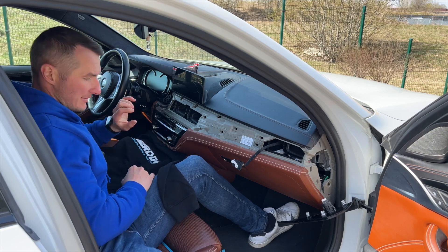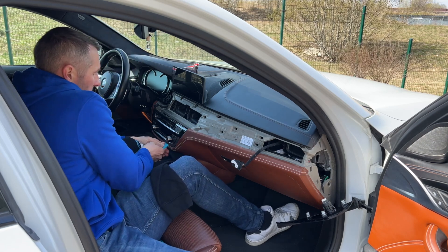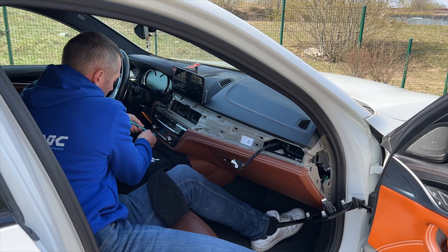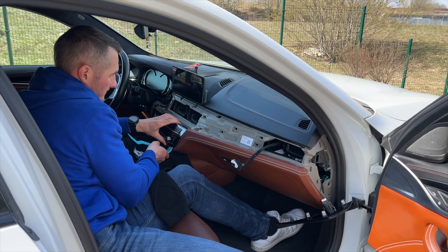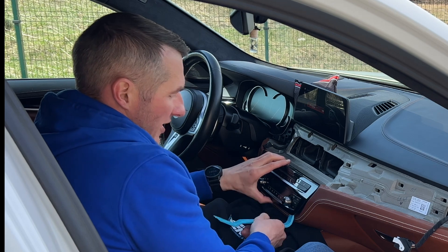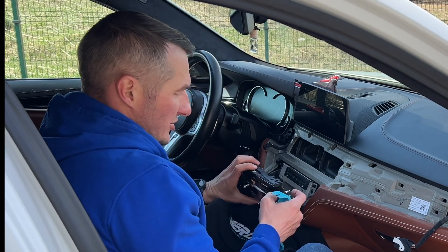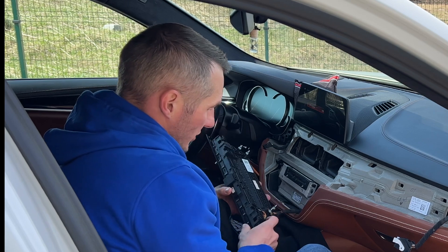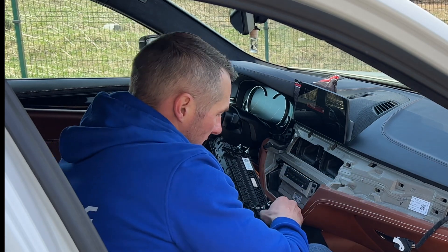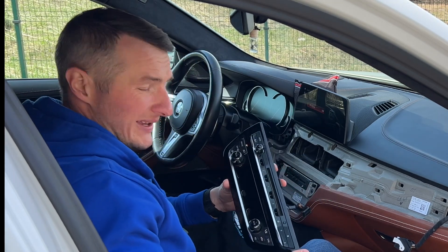The next thing to be removed is the climate panel console. For that you use exactly the same tools — go just under there and carefully peel it off. My recommendation is to start from the bottom, then from the left side, and then from the right side. There are two hooks located here, so that's the base procedure. You can leave the climate here, or disconnect the plugs — there are two plugs. Disconnect them and your climate panel can be put to the side.